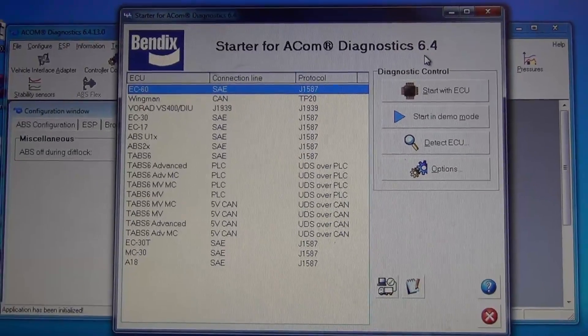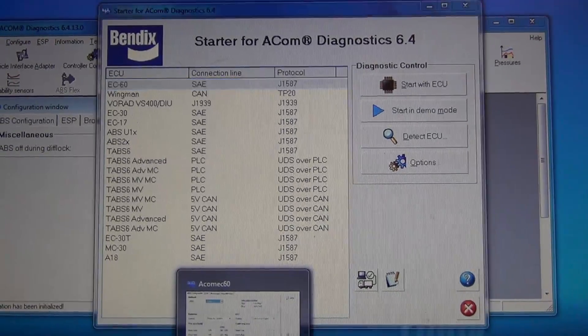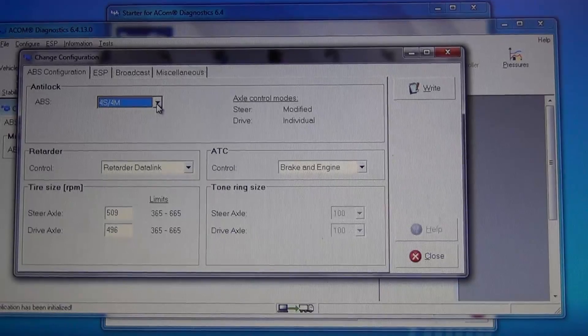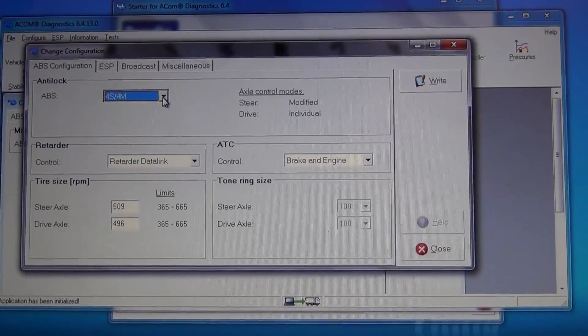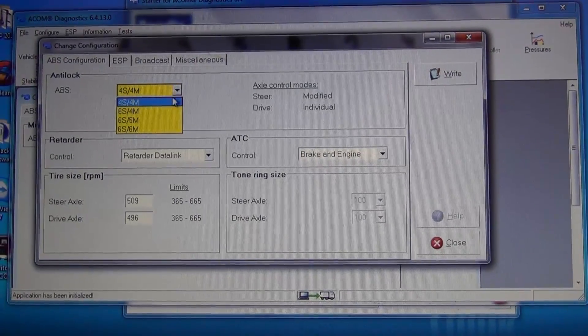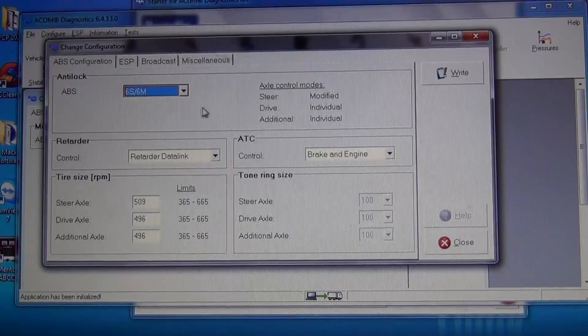We're in the Bendix program right now, and what we're contacting Bendix for is to get a new program. We want to get a program that has just the single rear axle. Right now we don't have it loaded in this computer, so we're contacting them to get the program necessary for just a single rear axle.